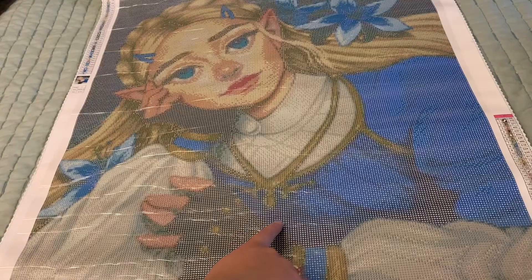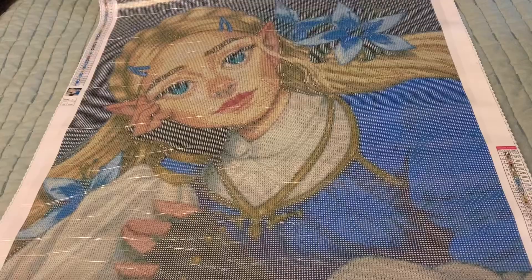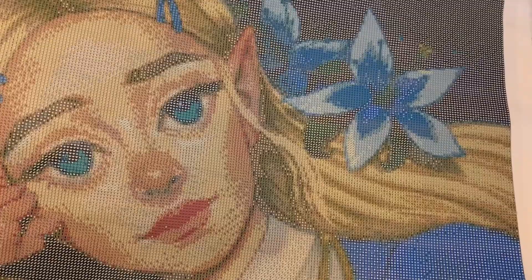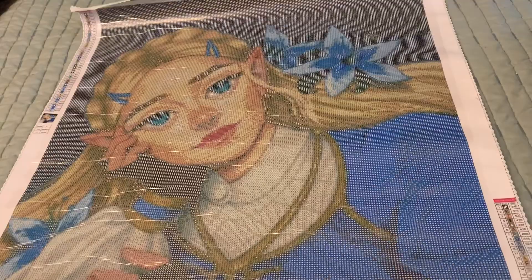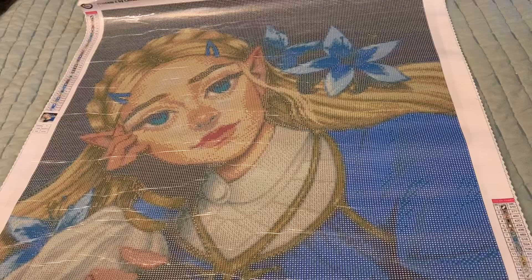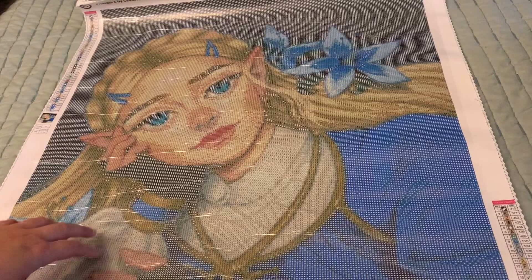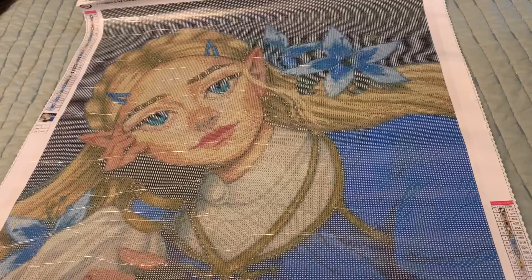I kind of wish on first glance that they'd differentiated the colors a little bit more, but it's still fine — we don't know how it's actually going to look. Her outfit is adorable though! I'm a little unsure about the rendering of her face — it looks like it might be a little splotchy. I'll have to trust the process and see how it comes out. This canvas only came in one size last I looked on the website, and I believe they raised the price — it was around $70, which is a lot.